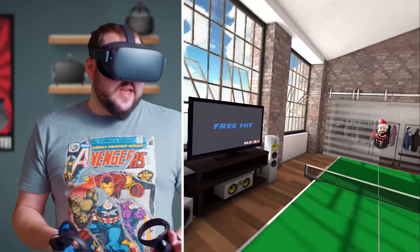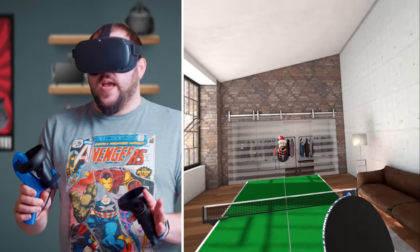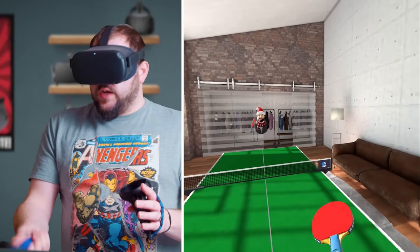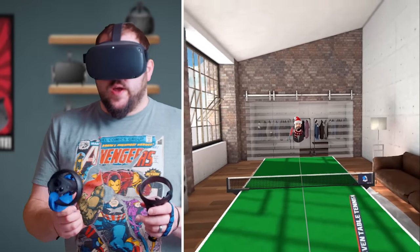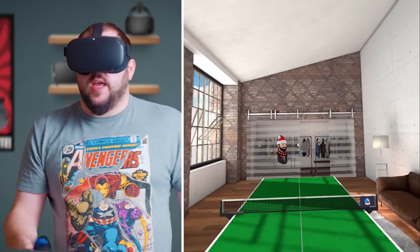Let's jump over into 11 Table Tennis and I'll show you how to set it up and how well it works. So here we are in 11 Table Tennis, and what I want to do really quickly is just show you some gameplay using the paddle so you can kind of see how well it works. It's weighted really well so it feels like you're holding an actual paddle. I'm going to go ahead and just hit the ball back and forth a little bit right here.